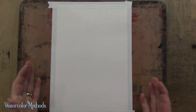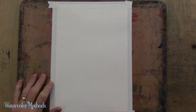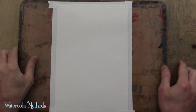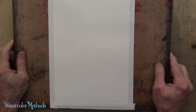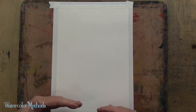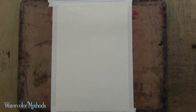The first method we're going to use for wet-in-wet is actually the traditional method, where we're going to wet the paper first with clear water, then put our color on. To some degree, we're going to tilt the paper up and let that color run down. We may have to help it a little bit to get it to run all the way down to the bottom edge of the paper.